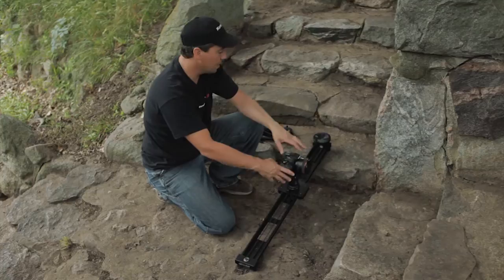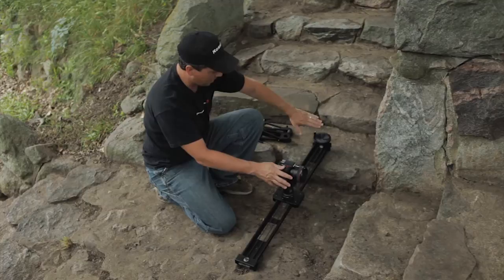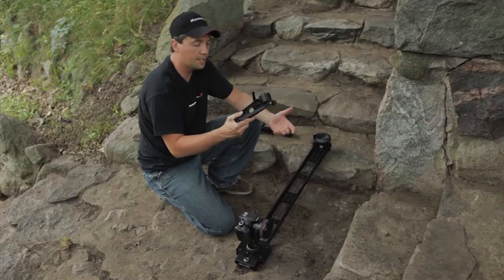Now we have our standard outrigger feet that you may already be familiar with, and those are really great for just doing fine leveling in a studio atmosphere or different situations where you only need maybe two inches of adjustment. But here, as you can see, we have maybe a five or six inch incline which we want to level out, and we have a lot of really gnarly terrain. So we knew this was a situation our customers were encountering a lot, so we came up with these outrigger feet intended for all-terrain purposes.